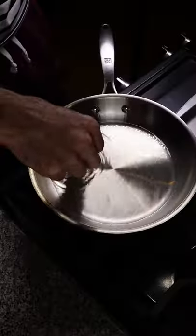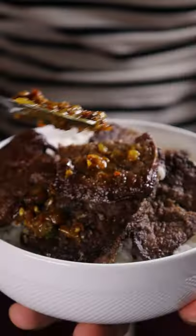Then cover your liver with cornstarch and start frying — medium-high heat, 30 seconds on each side. Sprinkle on some salt and a squeeze of lemon juice, then serve it with some rice. Top it off with your curry and enjoy.